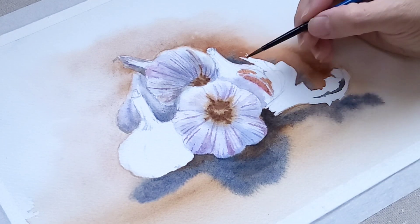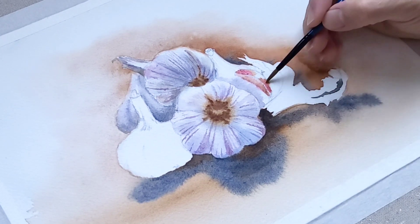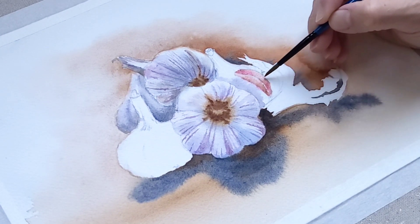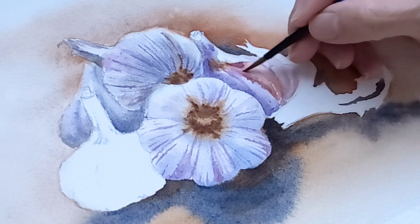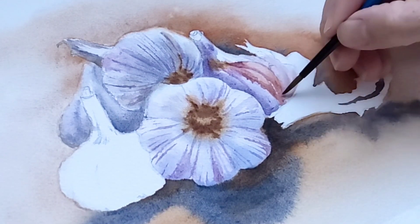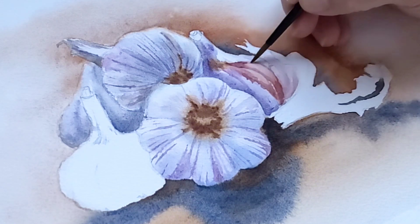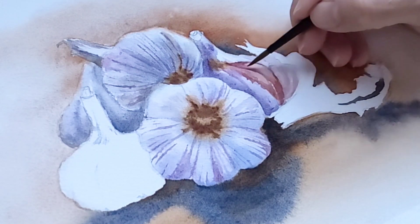Over here I add permanent rose to burnt sienna to paint the inside part of the garlic, then I use a clean damp brush to soften the paint edges. Here I'm using negative painting — by painting the shadow I actually define the shape of the garlic skin at the same time. By adding another layer to the shading area, it makes the highlight area look brighter.